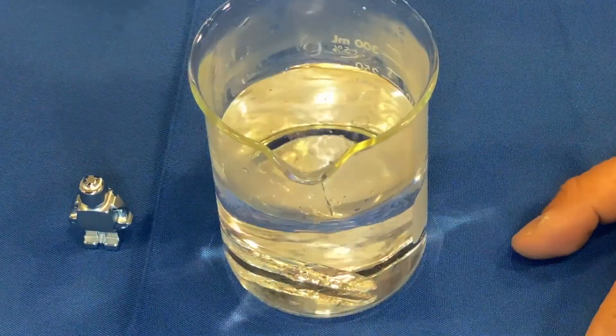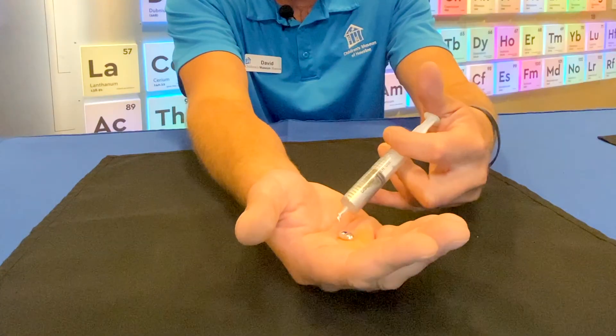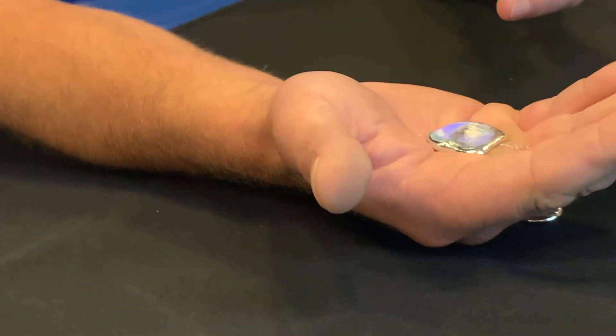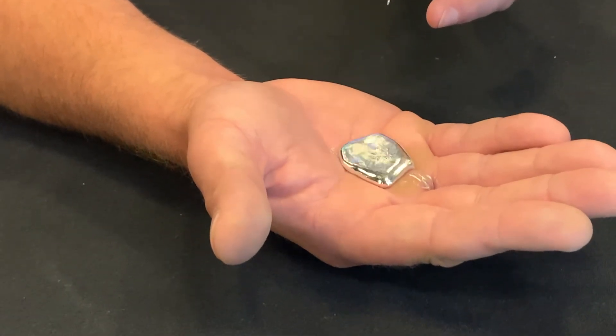Unlike mercury, gallium is non-toxic. It looks pretty cool when you put some in your hand. Gallium is found in many household appliances. It's also found in non-toxic thermometers.